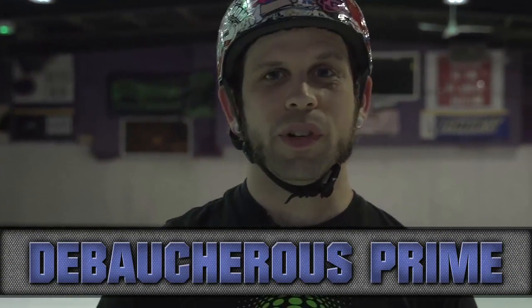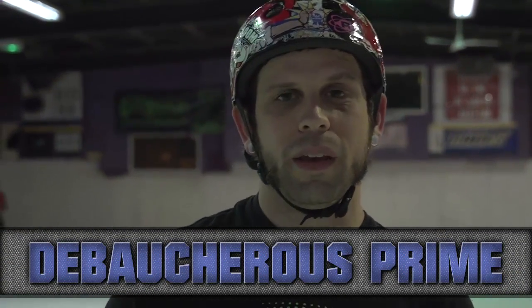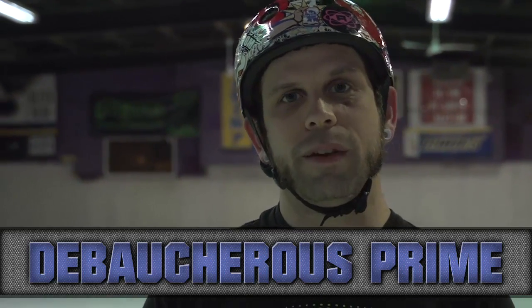Hey there, Prime here from the St. Louis Gatekeepers and Team USA Men's Roller Derby. I'm going to show you how to pop up quickly after some knee falls.